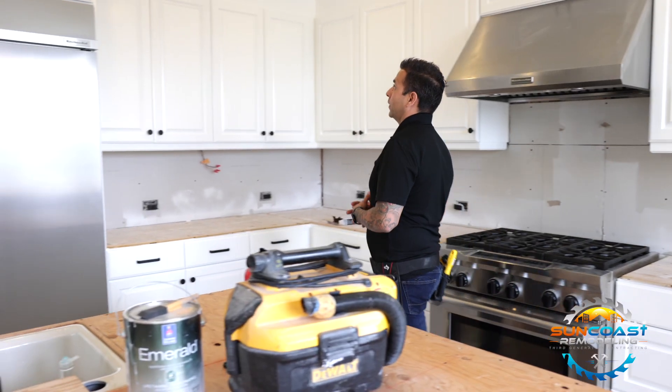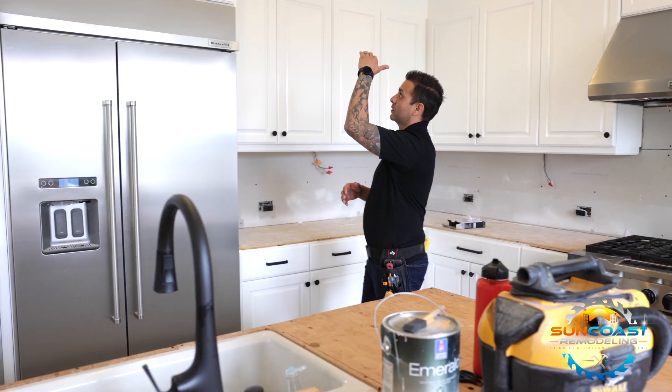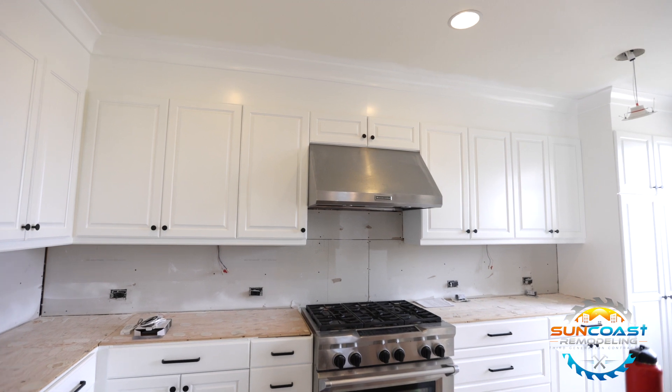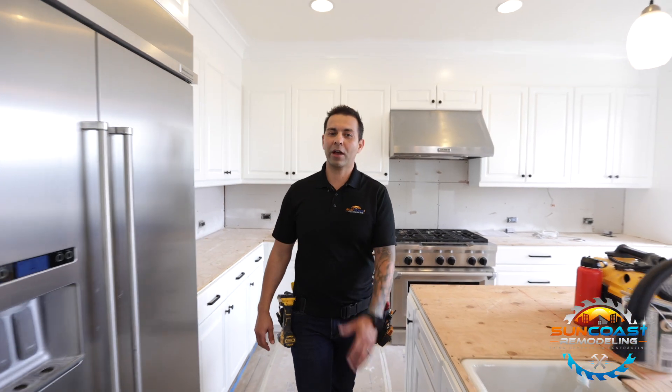Lastly, my final tip would be to fill in the empty space between the top of the cabinets and the ceiling. Filling that in is gonna make the room feel a lot taller and give it a much more luxurious look. Thank you guys for sticking around — I hope this video can help you on your next kitchen remodel.